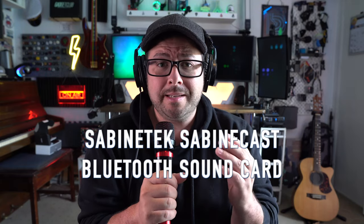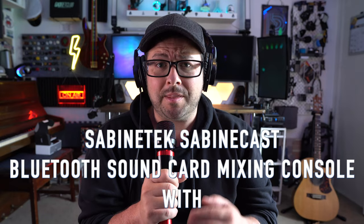And it's called — bear with me because this is actually the name of it — the Sabintech Sabintcast Bluetooth Soundcard Mixing Console with Condenser Microphone. And yeah, this is what I'm actually using right now to record this, so you can hear it throughout the whole video knowing exactly what it sounds like. There are a lot of really cool features and functions that I want to show you, so let's get into it.